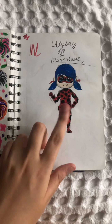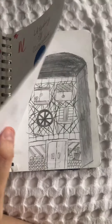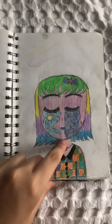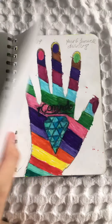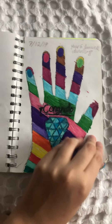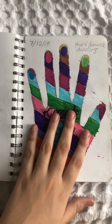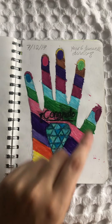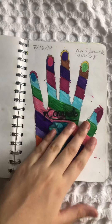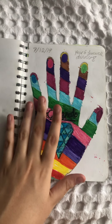I drew Ladybug, and to this day I still think it turned out pretty well. This is the first time I used colored pencils to color in. This was at a Year Six flower dinner — I live in Australia, so we have two schools: primary, which is kindergarten to Year Six, and then high school, which is Year Seven to Year Twelve.